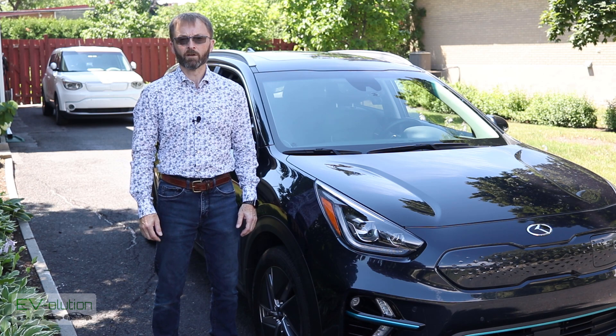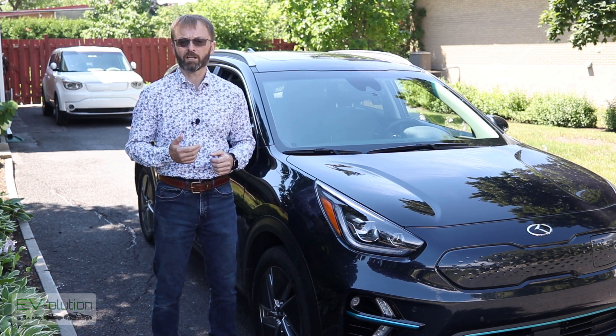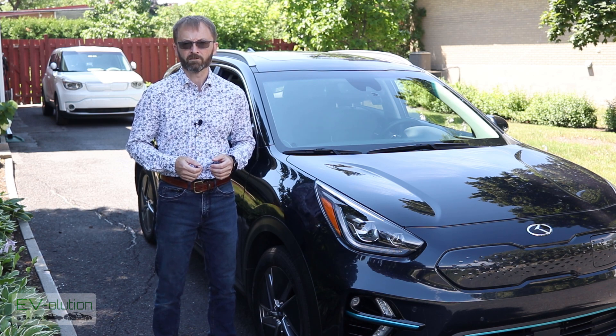When I started to look into getting new tires for my Niro EV, a couple of questions came to mind. The first question was: can I put any old tire on my electric car? And the second question was: do they make tires specifically made for electric cars?